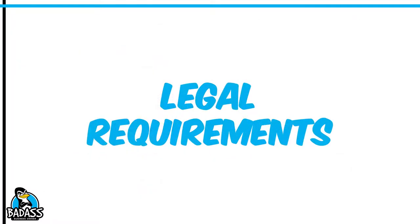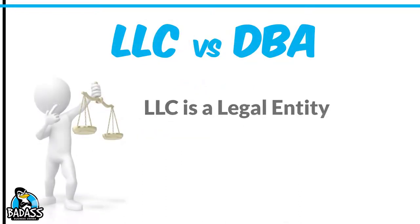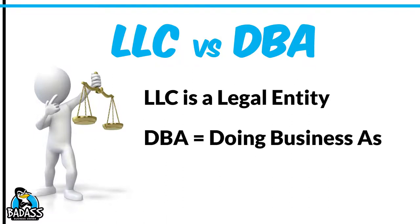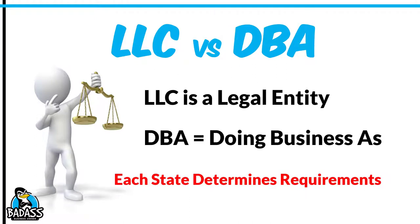Now we have the legal requirements you need to understand. A lot of people ask, should I have an LLC or should I do a DBA? DBA means doing business as. An LLC is a legal entity you file with your state — the company is who's doing business, not you personally. When you do a DBA, it's you doing business as this company. Two totally different things, and each state is different, so make sure you find out what your state requires.